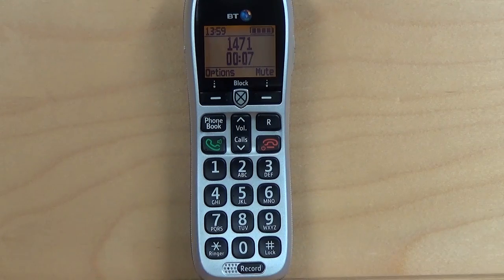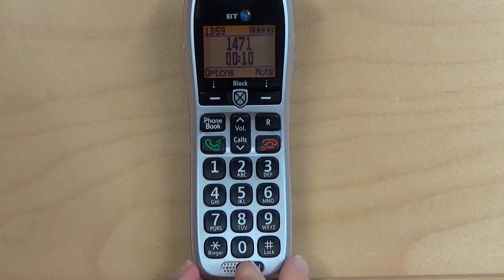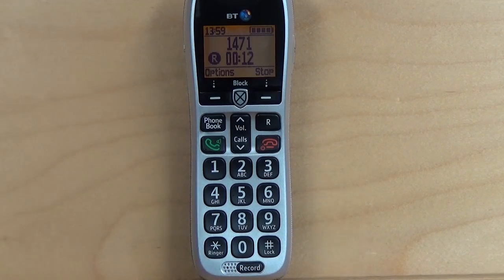How to record a call. To record a telephone call, simply press the record button at any point during the call. An R symbol will appear on screen to indicate that you are currently recording. If you want to stop recording, you can either press the record button again, or alternatively hang up, and your recording will be saved.